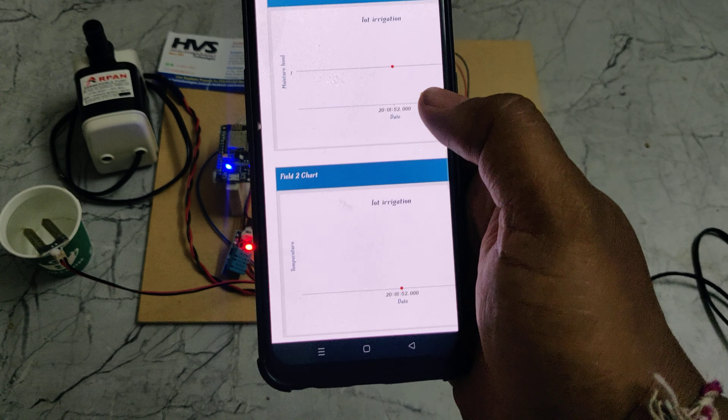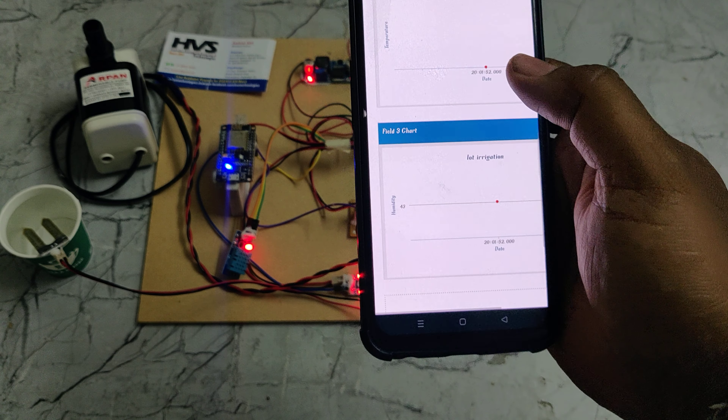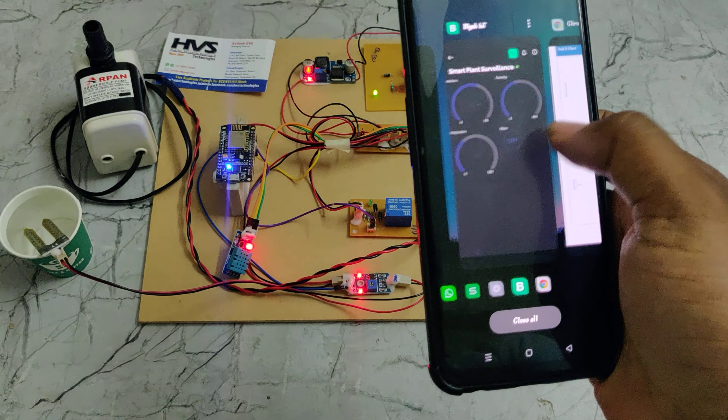On ThingSpeak, the data is uploaded every 15 seconds, as ThingSpeak only accepts data at 15-second intervals. Now, if you want to control the motor, let us see that demonstration.